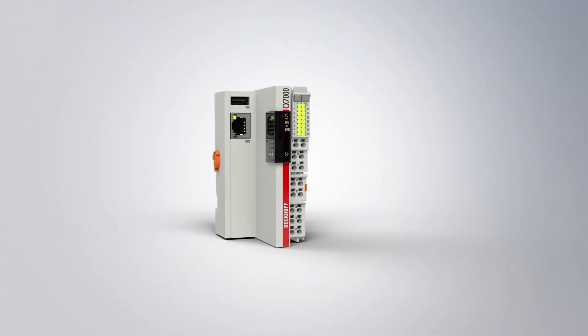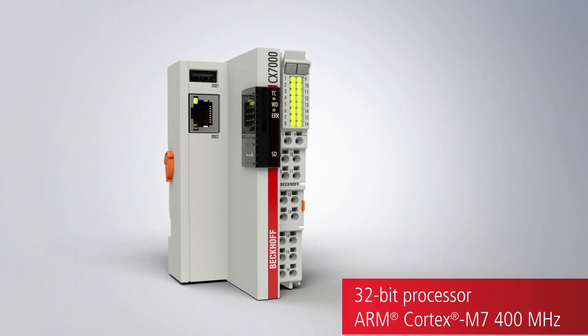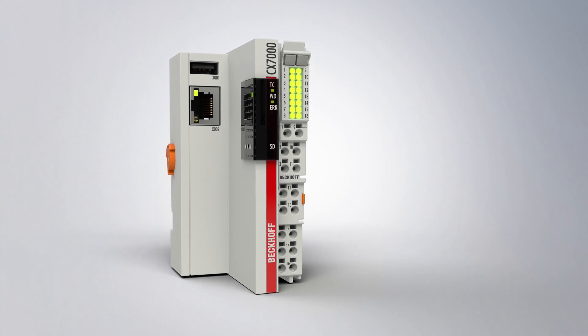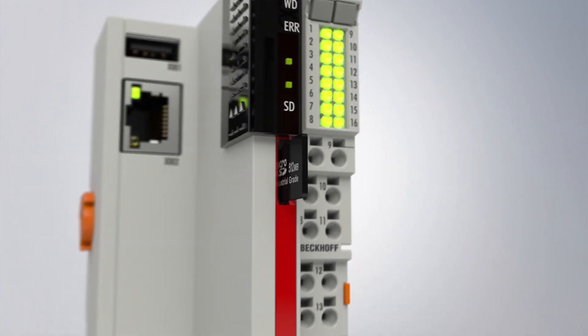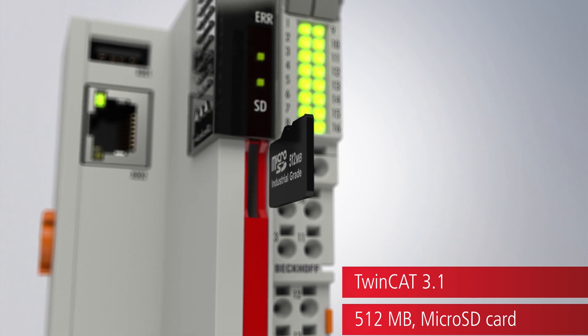The embedded PCs from the CX7000 series open up a new entry-level class of TwinCAT3 controllers. The CX7000's modern 400 MHz ARM Cortex M7 processor and compact dimensions make it ideal for use as a space-saving and cost-effective stand-alone small controller.